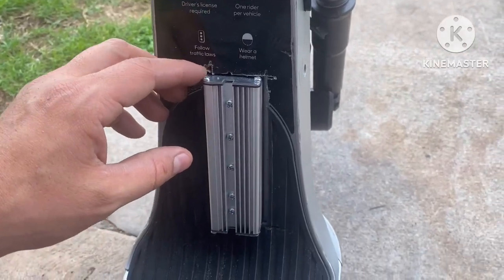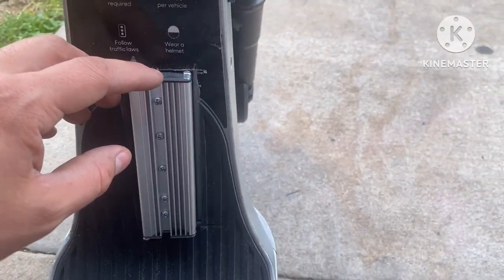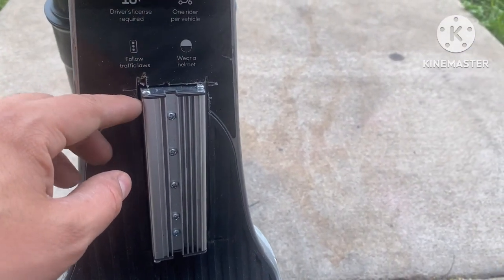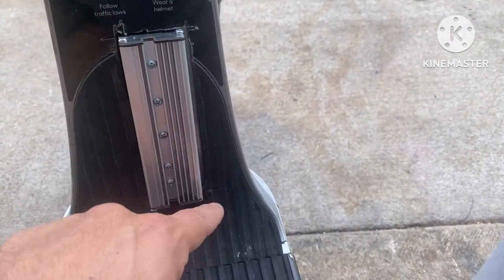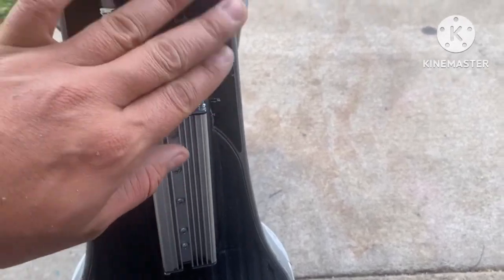In between, you can add some type of silicone or epoxy or whatever it may be. Temporarily, I don't have any of that, so I might just put some hot glue in these corners to keep it from doing too much movement.